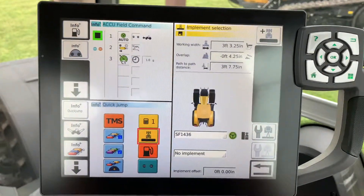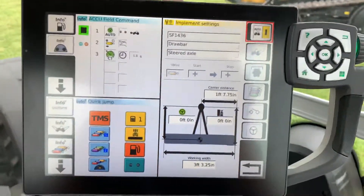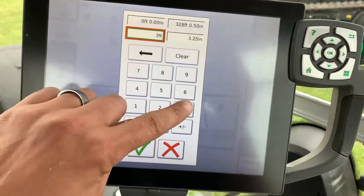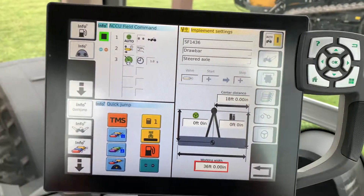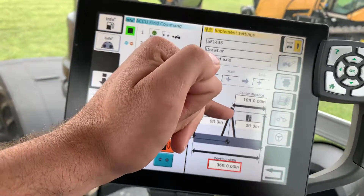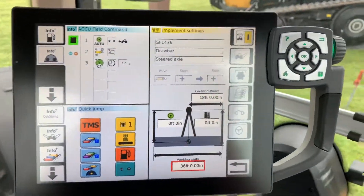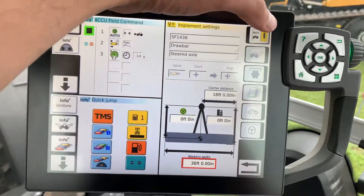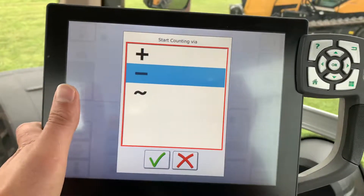Now that it comes up, I need to change the settings of the disk. Click on working width — we're going to call it a 36-foot disk, make that 36 foot zero. I'm going to leave the distance measurements alone — those are measurements you'll need to make from the drawbar to the center of the tool and from the drawbar to the back of the tool. That's for your mapping, and it already calculates your center distance.